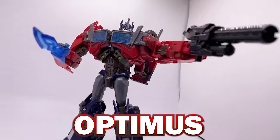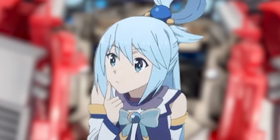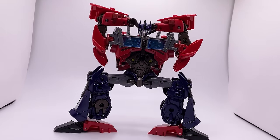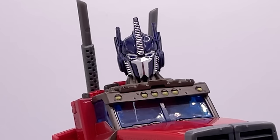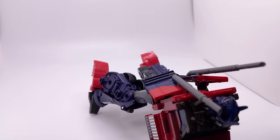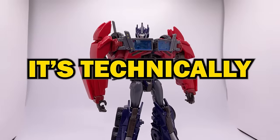This is the APC Toys Optimus Prime. We're going to go over the figure's robot mode, the vehicle mode, and an interesting hidden detail the figure has. This is essentially a knockoff made by a third-party company of the Transformers Prime Optimus Prime figure — so it's unlicensed and a copy of a pre-existing figure, meaning it's technically a bootleg.